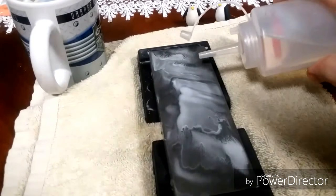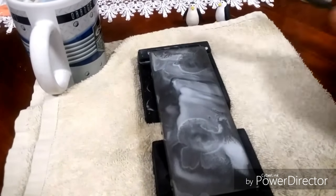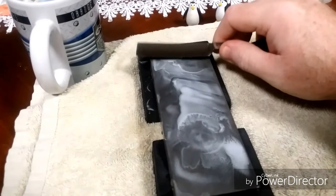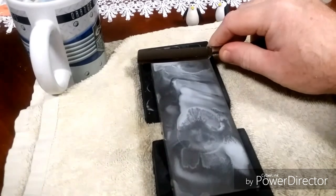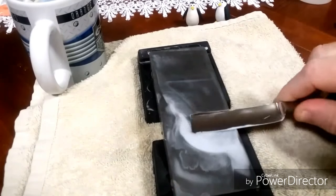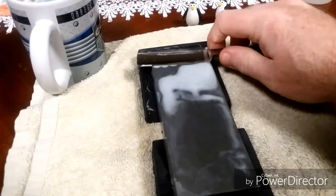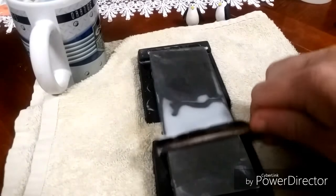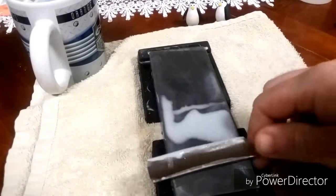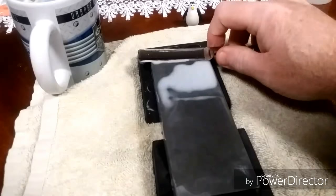Alright, dilute my slurry just a tiny bit. Now we continue on with the Griffin Double X. Feedback's gotten way better with this one.